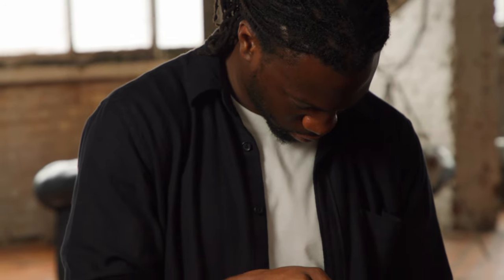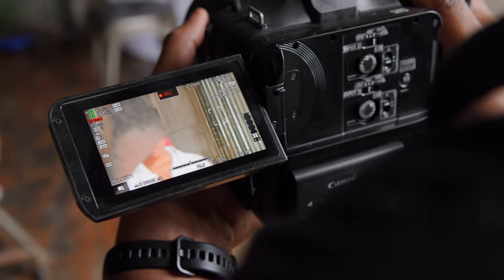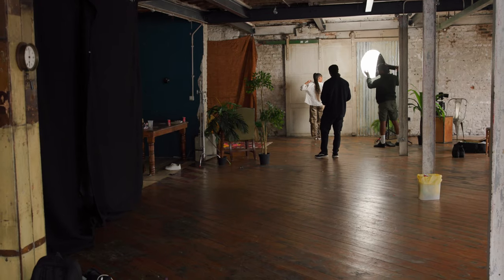The AF face tracking feature on the EOS C70 just kept Sophia in focus all the time, so I was a huge fan of that. It allows you as a solo shooter or a director to focus on what's going on in the shot — the performances, the subjects — without having to worry about focus shifting. It took a lot of work off my hands.